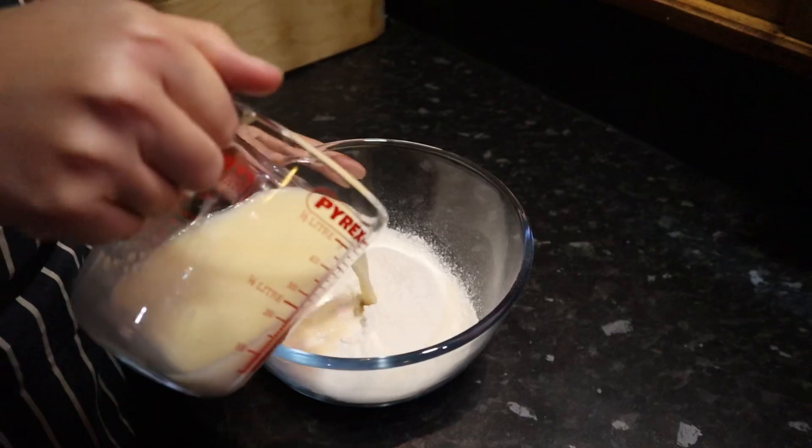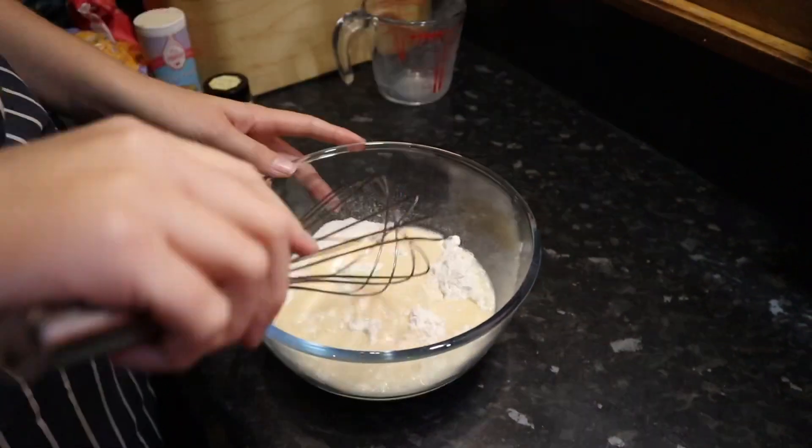Add the liquids into the dry ingredients and mix together with a whisk until the batter is smooth.